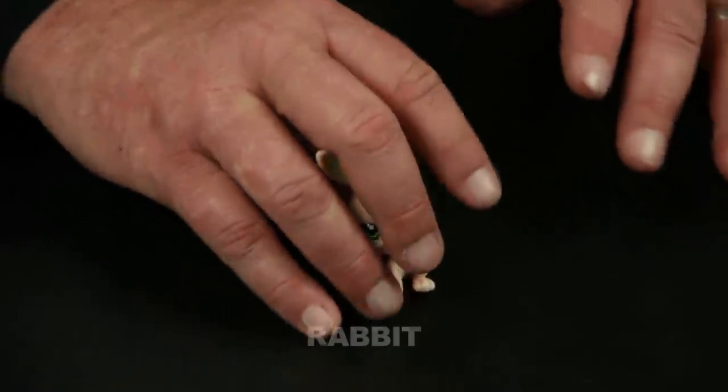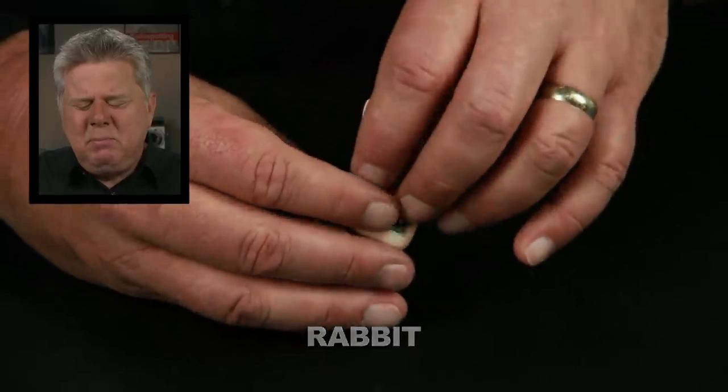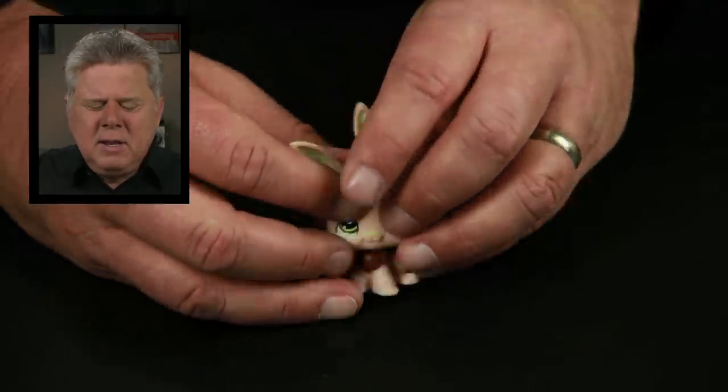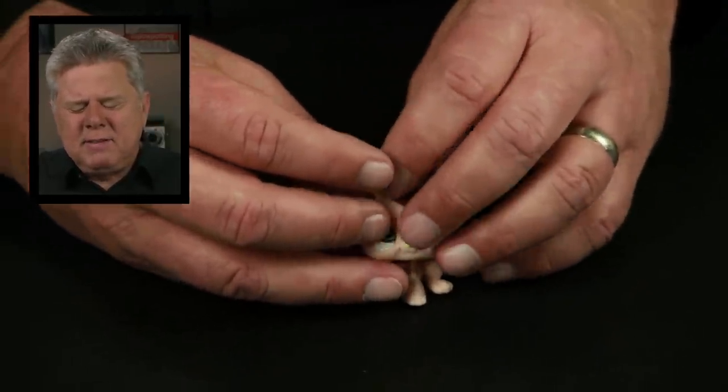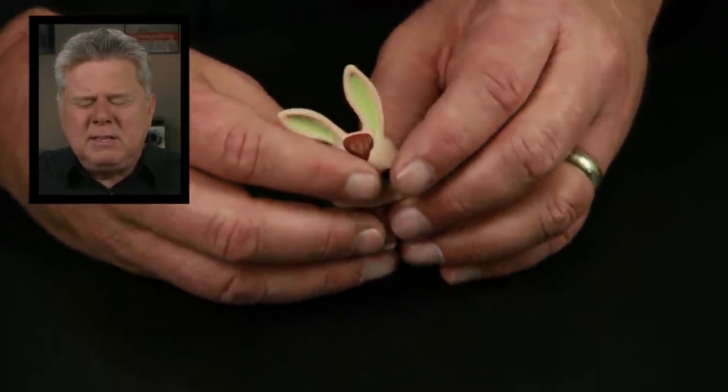Oh, we got one out already? I like how this is made. It turns around. So it's got big, long ears. Is that facing forward? There's not much of a face on them. But these big giant ears make me think instantly — bunny rabbit. There you go. Correct! Nice! Hey!